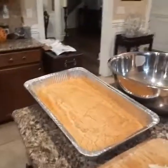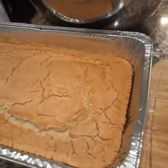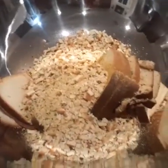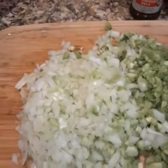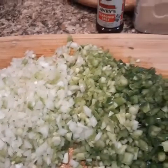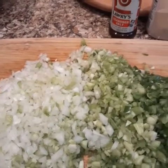Okay everyone, I just took this cornbread out of the oven. Look at that — it's done. I put that Stove Top stuffing and the slices of bread in this big bowl over here. I have my onions, celery, and bell peppers all chopped up, getting ready to go over there in the skillet to sauté for a little bit before I add it to the rest of the ingredients.